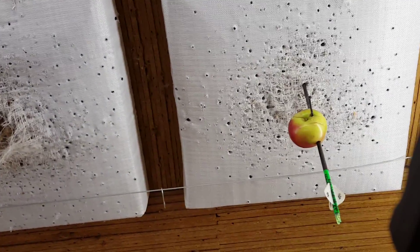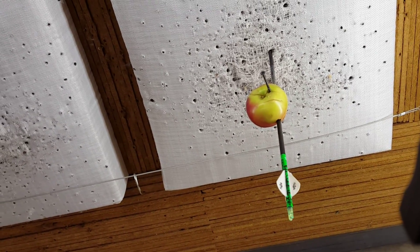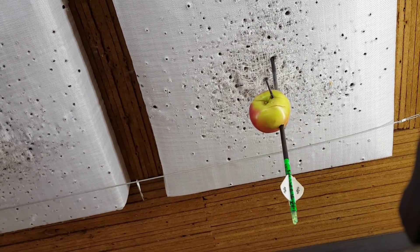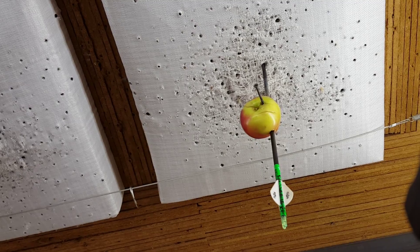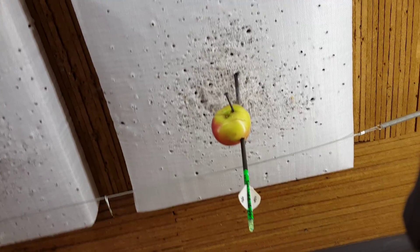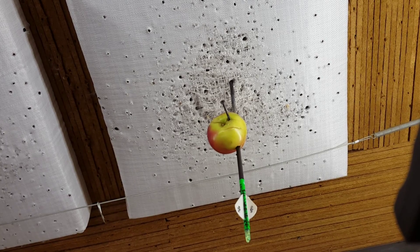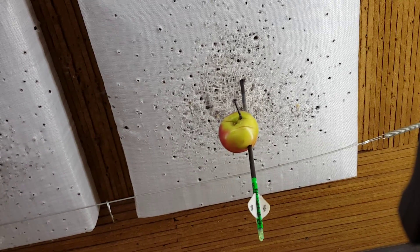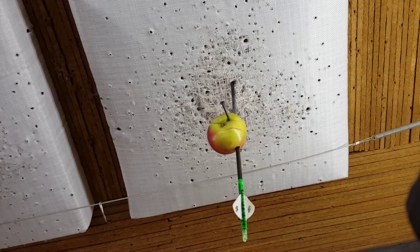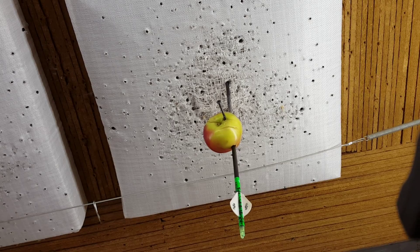I just wanted to throw this in there in the mix. I think it's a fun way of shooting, and it can actually come in handy sometimes when you get these head or neck shots at a wild turkey at close range. I don't recommend a head or neck shot at long range, but at a close yardage, if you're given the opportunity, it's nice to have the skill level to do it. Like I always say, hunt hard, but hunt safe. This is Spaz 88.